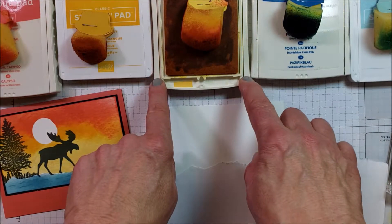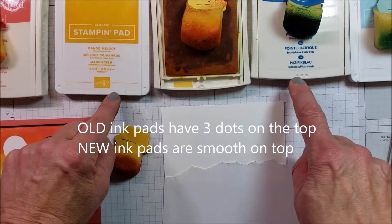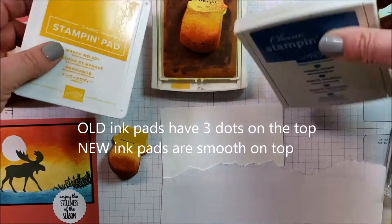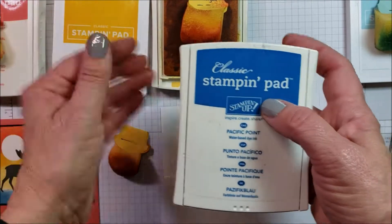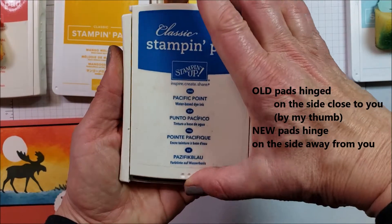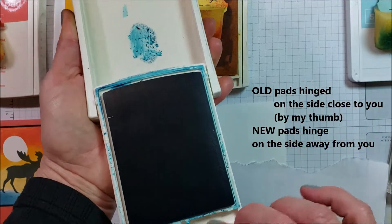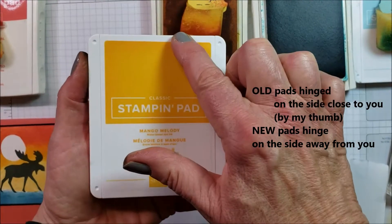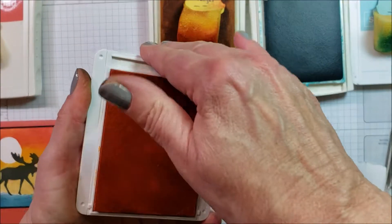Stampin' Up a couple of years ago changed to a new style ink pad. This is the new design, that's the old design. You can tell the difference because the old ones have three little dots and the new ones are smooth. The new ones are a little bit thinner and not quite as long. The old ones were hinged at the front — where those three dots were, you pushed to release it, it hinged in the front, then you slid it back and locked it into place. The new ones are hinged in the back, so you release it and flip it over and then pull it back.